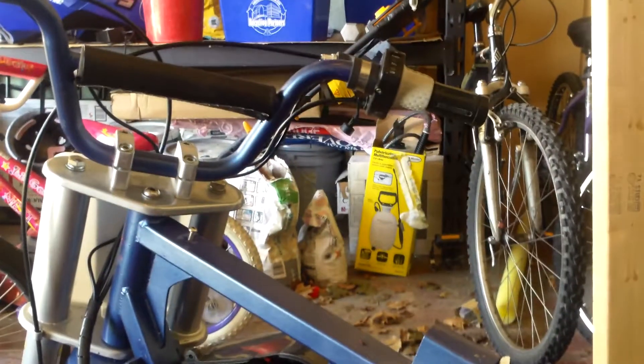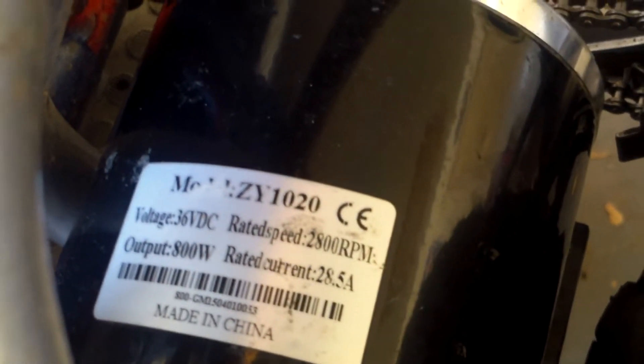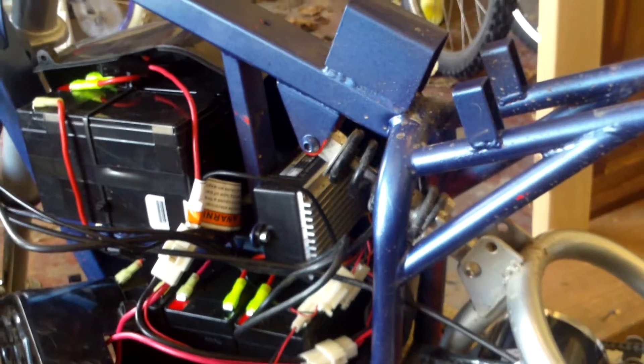I've retained the controller — it's just the stock 30 amp controller and the stock throttle. We'll see how long those last. What we also did was change the motor out. This is a 36 volt, 800 watt motor, so that should give a lot more torque and a lot more power.